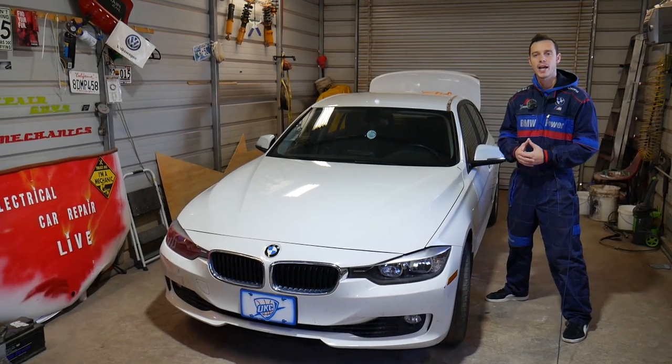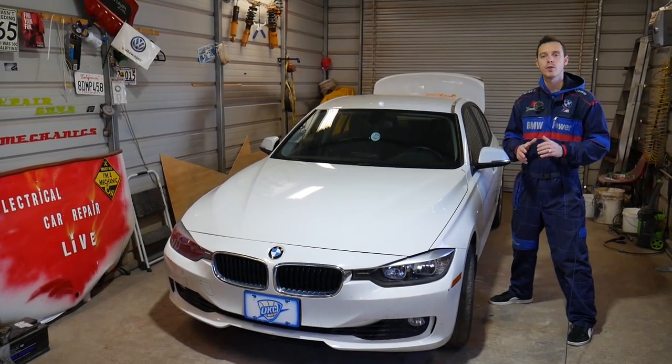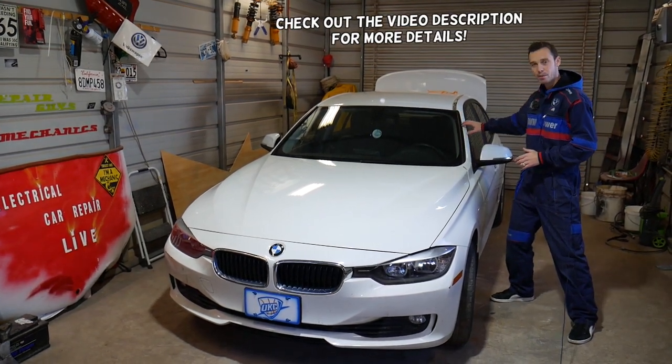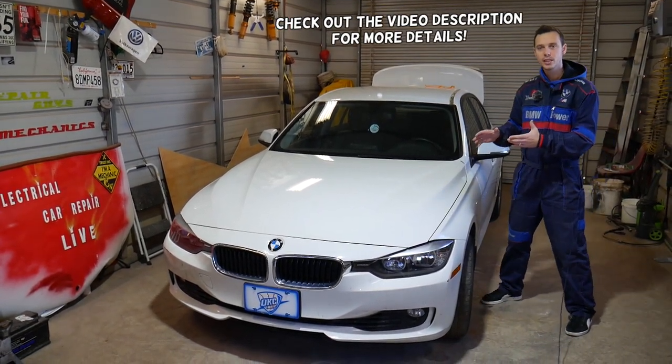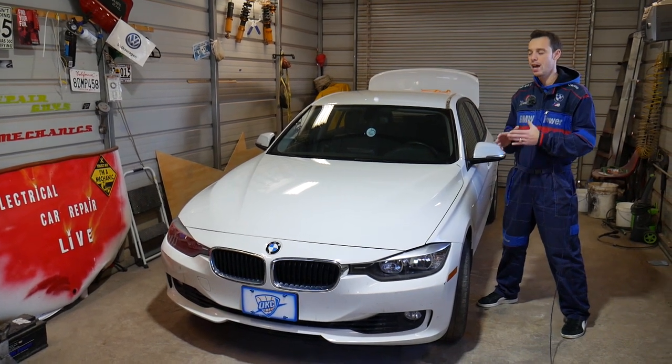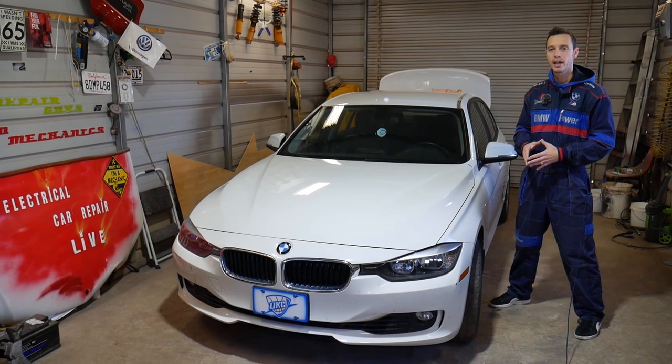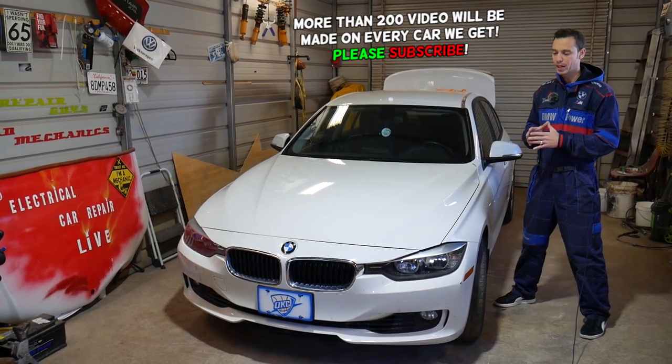Hey guys, welcome back to Auto Repair Guys. Thank you for watching and subscribing to the channel. In today's video, we'll show you how to remove the windshield molding trim piece on a BMW 3 Series — if you have a 3 Series F30, F31, or the F34 Grand Coupe, we'll explain how to do that.